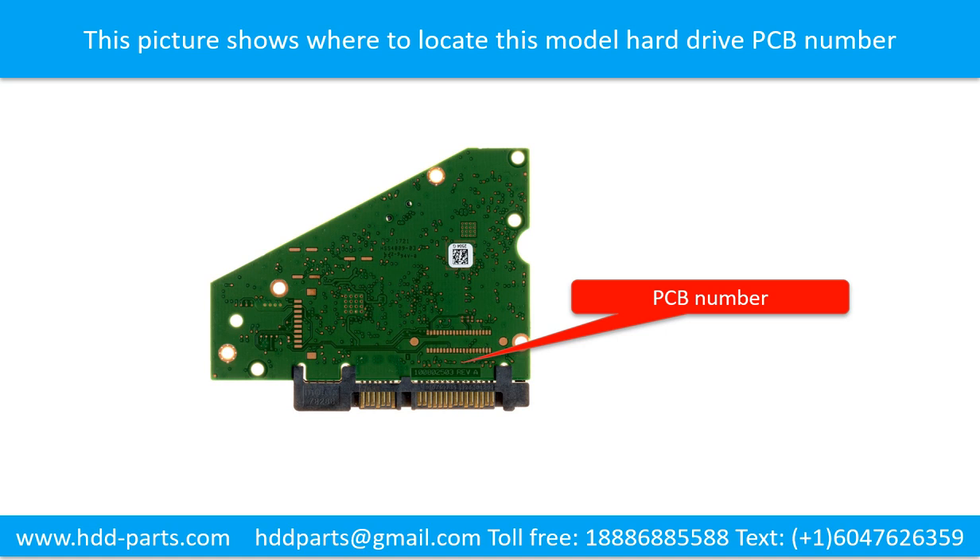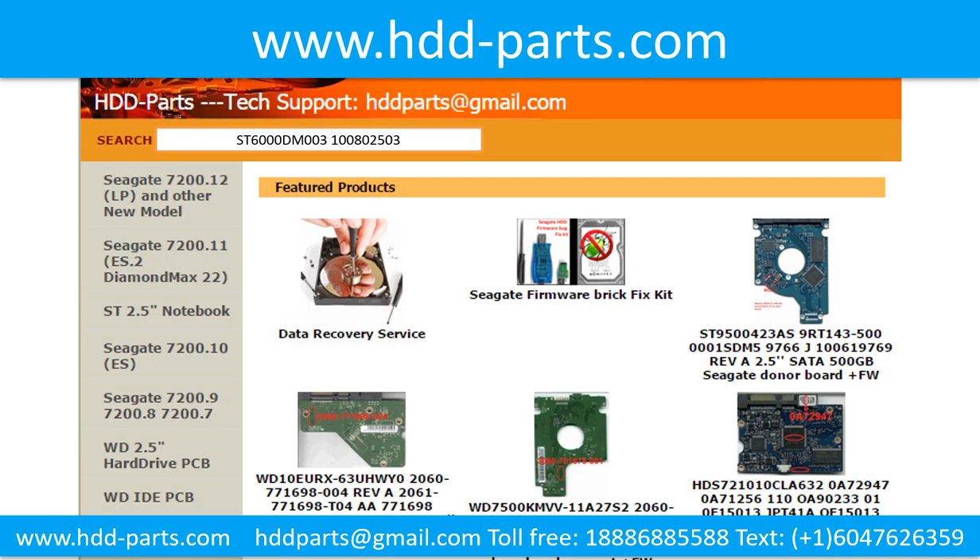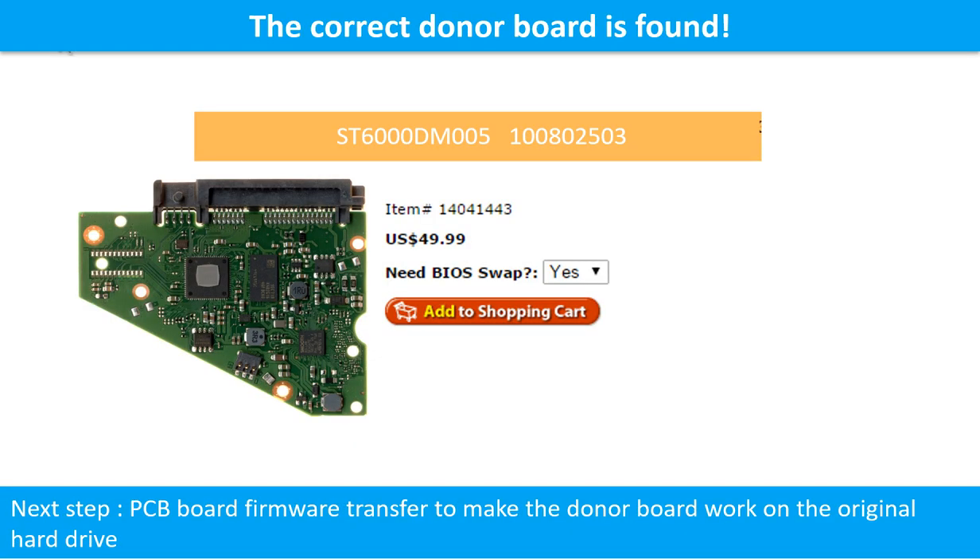Check out other brand name PCB board numbers. After finding out the hard drive model number and the PCB board number, we use them as a reference to search for the correct donor board. We found the correct donor PCB board, but this is only the first step. The next step is we have to do the PCB board firmware transfer to make the donor board work on the original hard drive.